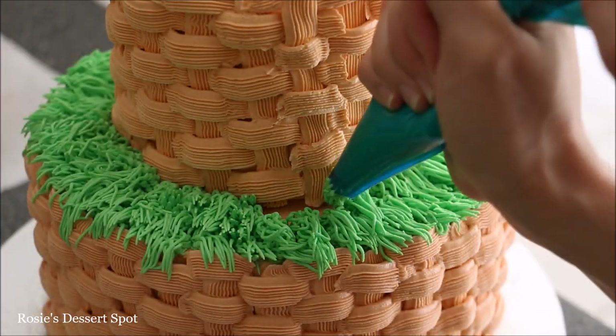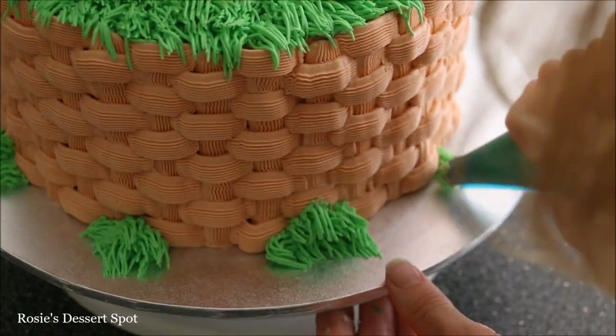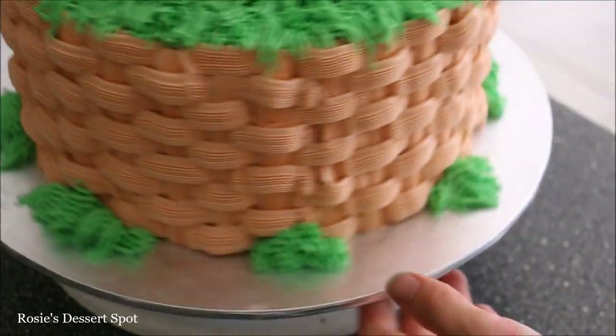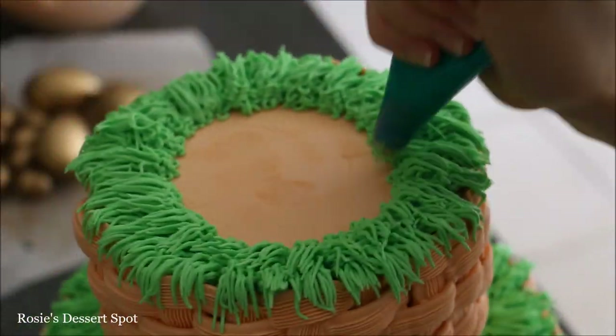For a different effect you could use a leaf tip instead of the grass or fur tip. I'm also adding a little more at the bottom for interest and covering the top of the cake completely, working from the very edge to the centre.